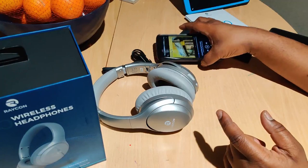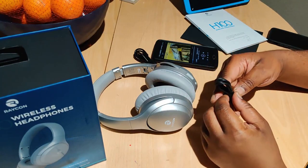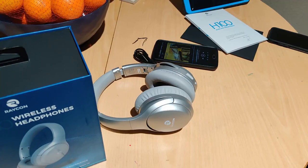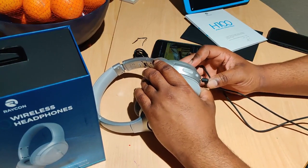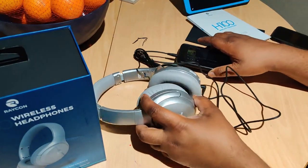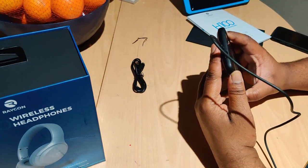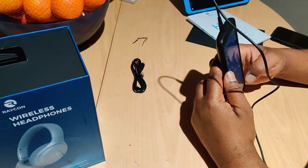Because this has a 3.5mm aux jack, we're going to connect it with the cord. The music is gonna be louder because it's a direct connection, but I want to see how much louder — is it going to be super significant like the H50s, or minimal? Oh yeah — it takes off the Bluetooth and powers off automatically. Nice. You heard that? Much louder, much louder.